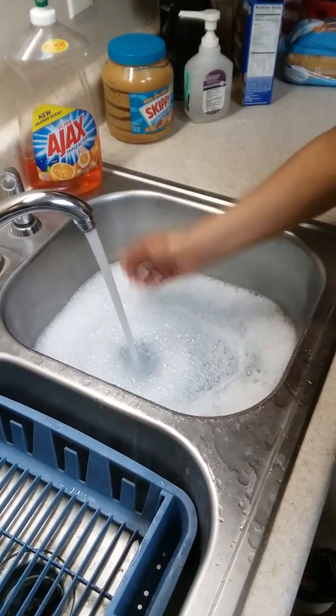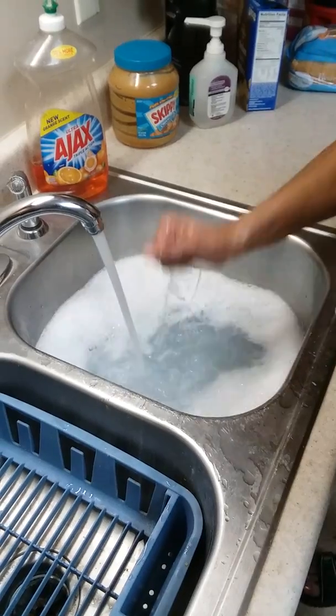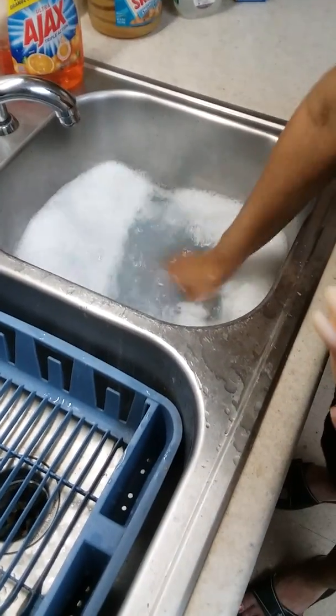Hi, Super Silicone Mom, Carol Mark here. I'm here to give the silicone winner's baby doll a bath so that she can see how to bathe the baby.